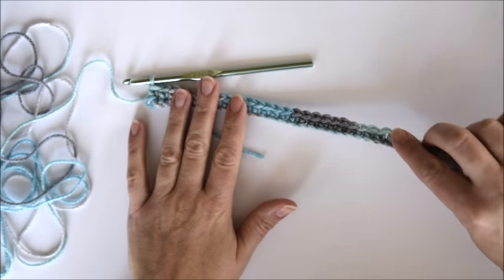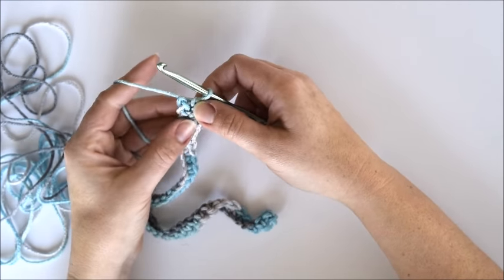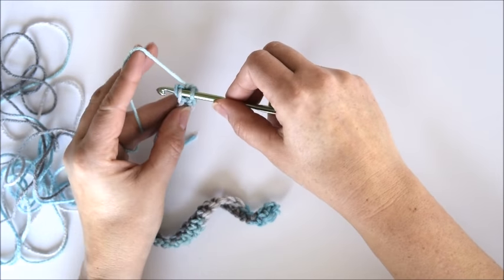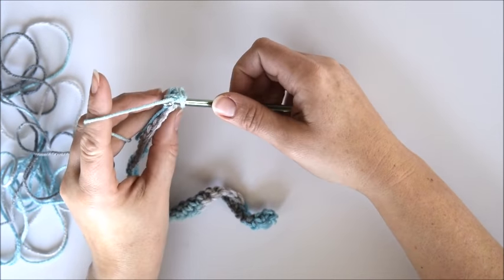Once you have single crocheted in each stitch of the chain, you're going to continue around the other side and single crochet in each single crochet. Insert your hook into the two loops on top of the single crochet and continue to single crochet in each stitch.